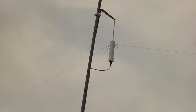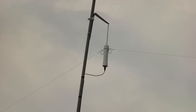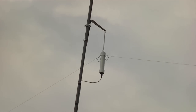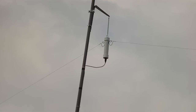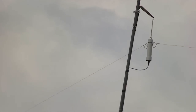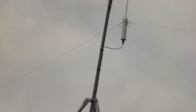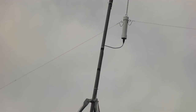Down below is an off-center fed dipole. That is the ballon transformer, rated at a kilowatt — I'll never see a kilowatt but that's what it's rated at. The wire is actually very close to invisible from a distance because it's copper-clad stainless steel 18 gauge. It's not all that thick.